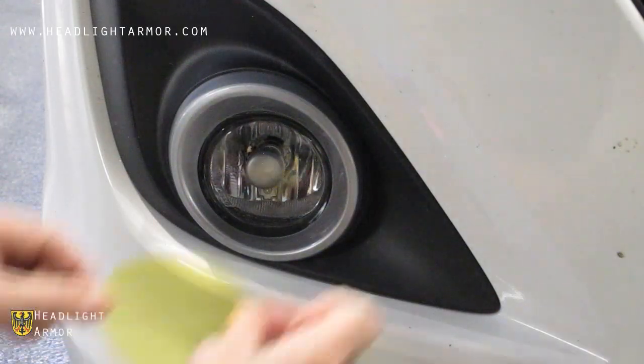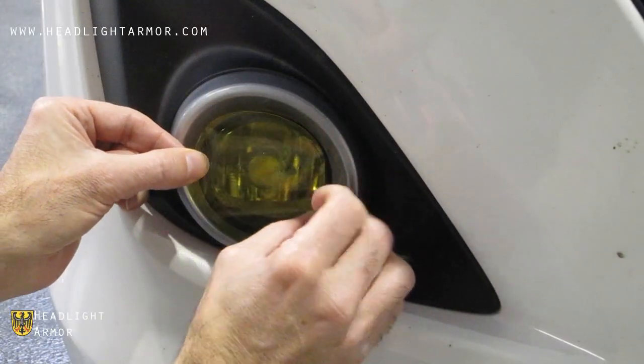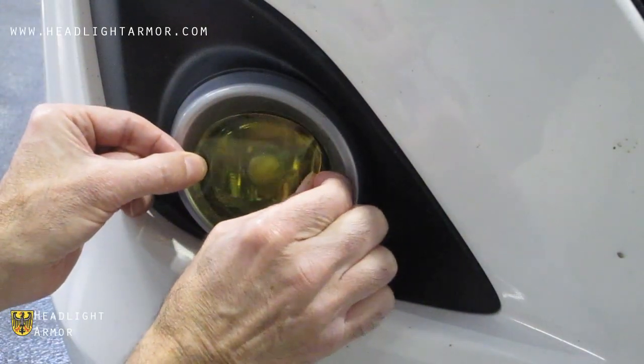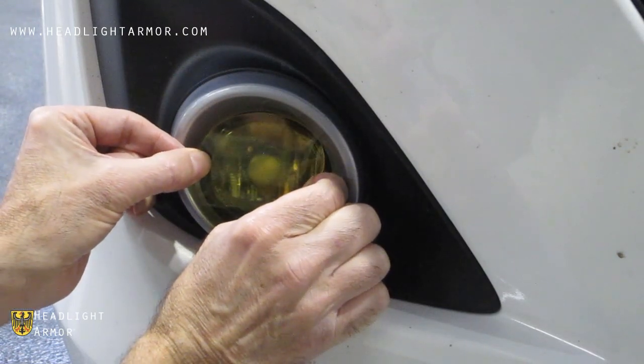Once you have your fog light clean and dry, remove the kit from the backing paper and center it on the lens. If you don't like where it's centered, go ahead and move it over.